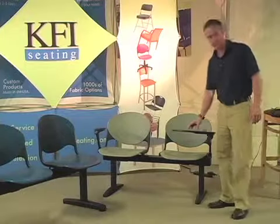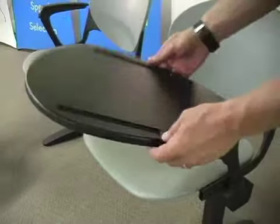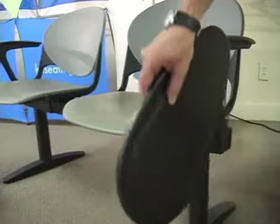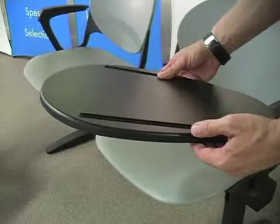We also have an optional writing tablet which can be great for training rooms or lecture halls. The tablet actually flips down so it's easy to get in and out of the chair, and it simply just flips up.